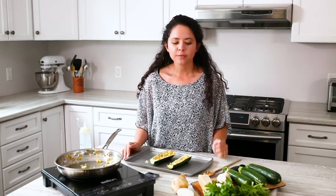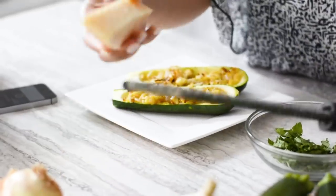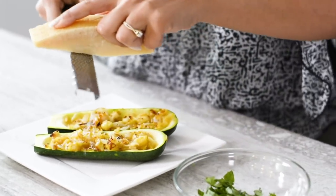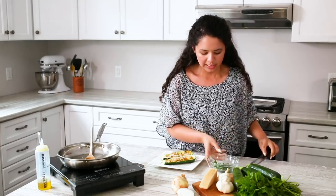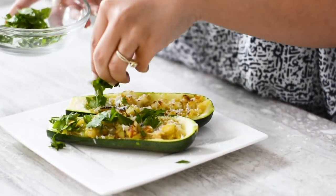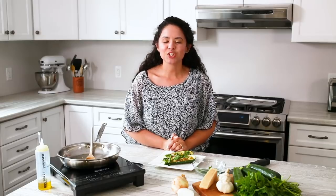When they come out, we'll top them with some Parmesan and some fresh parsley. Now that we've taken them out of the oven, we're going to grate some fresh Parmesan cheese over them — add as much or as little as you want. And we're going to top it off with a little bit of fresh parsley; you can use any herb you like really. And there you have it, a quick and easy weeknight meal. Thanks so much for watching and be sure to like, comment, and subscribe for more Produce Made Simple. Bye!